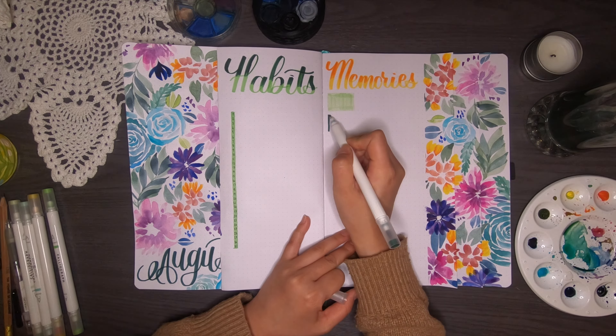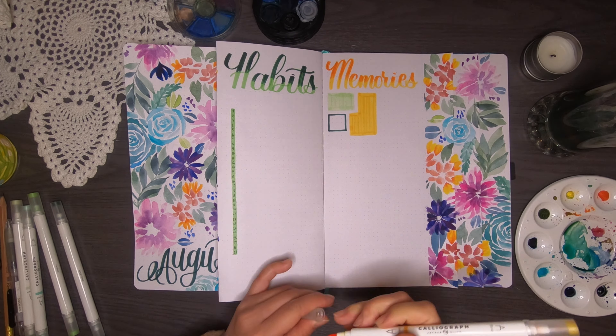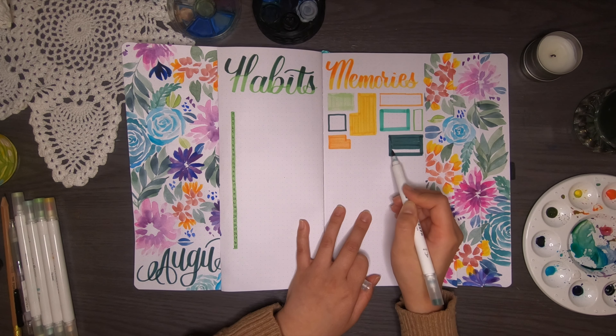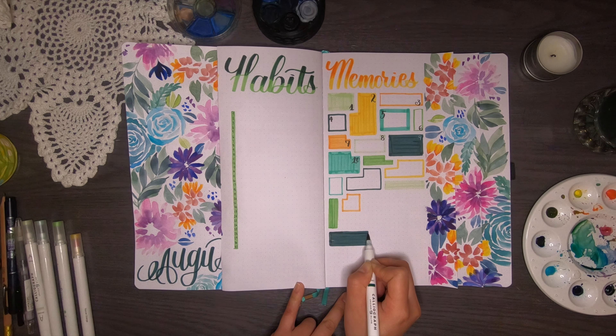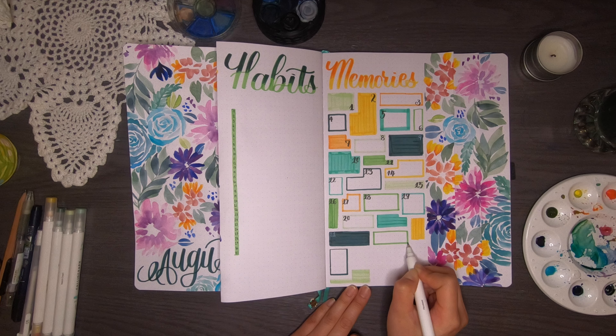I noticed I'd filled the tops of the headers for 'Memories,' so I went back with the Jungle Green to fill it out. The color for Habits is 'Parakeet,' Jungle Green is the dark one, and for the Memories page the color is 'Toucan Orange.' For the memories boxes I just started placing them around the page and hoped I'd have 31 boxes by the bottom — which I did manage, though some got smaller as I went. I'm very happy with how it turned out.